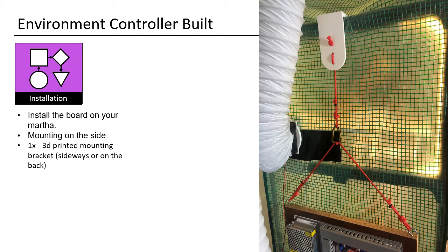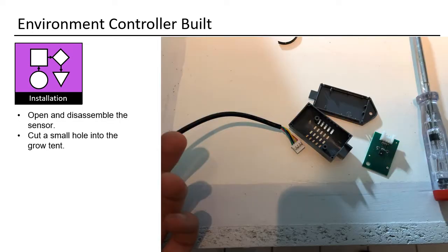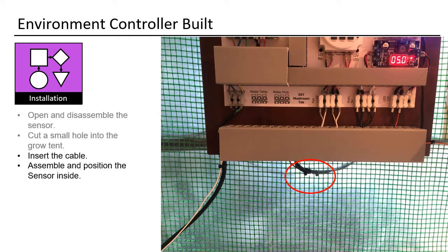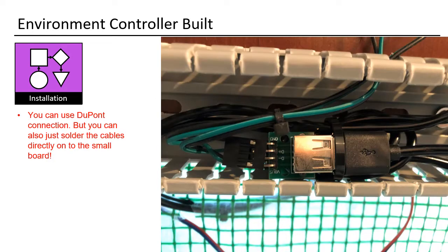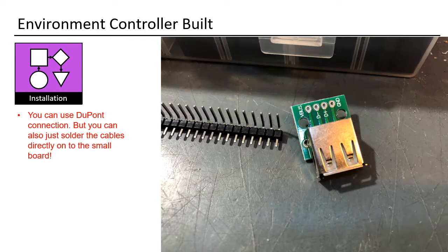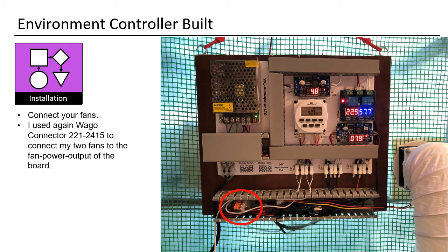I prefer the backside mount. Power it up. Insert the cable, assemble, and position the sensor inside. Connect your humidifier — they have a USB connection — via a USB-to-cable element to your controller. You can use a DuPont connection, or just solder the cables directly onto the small board. Do not try to cut open a USB cable to find the power and neutral wires — they are very very thin. I soldered the pins to the board and used a DuPont connector. Connect your fans using WAGO connector 221-2415 to connect two fans to the fan power output of the board.